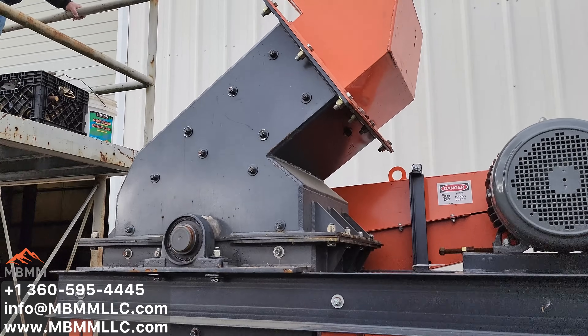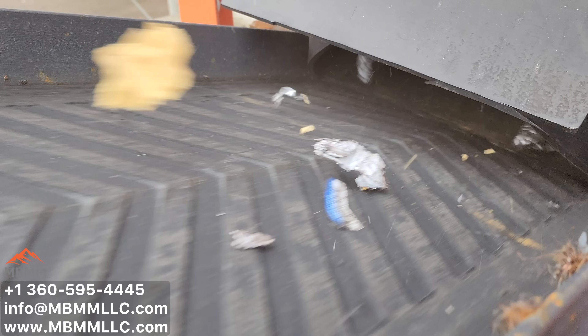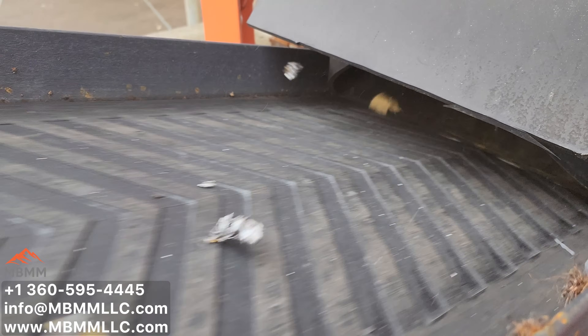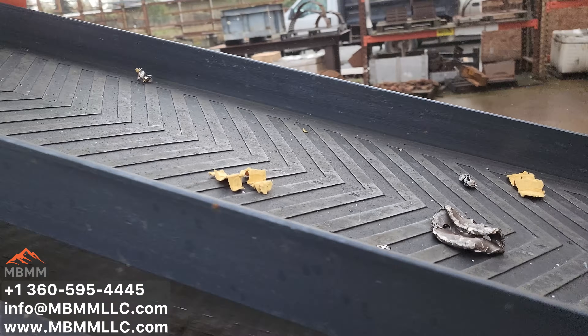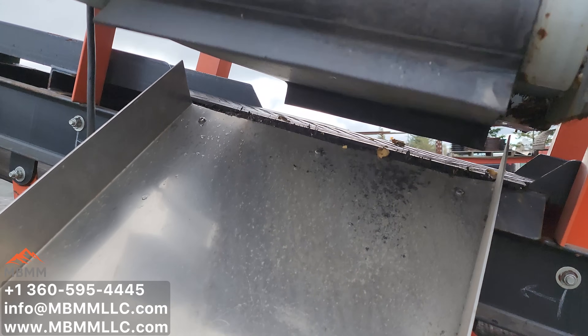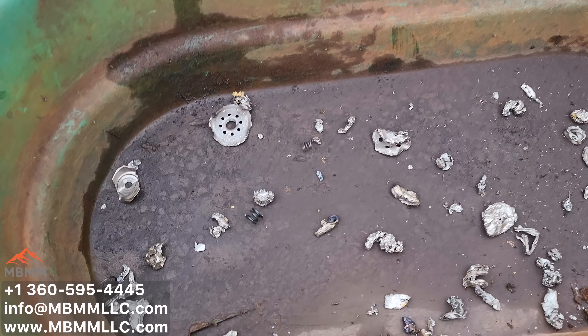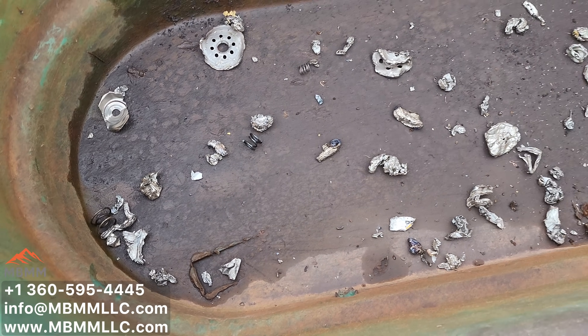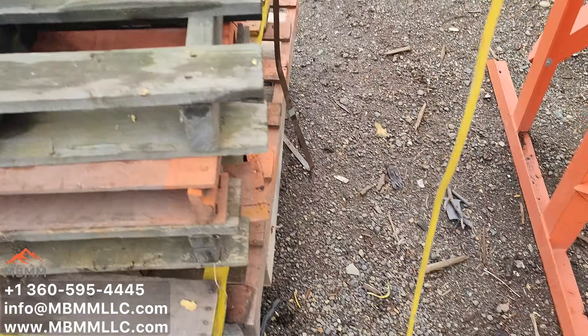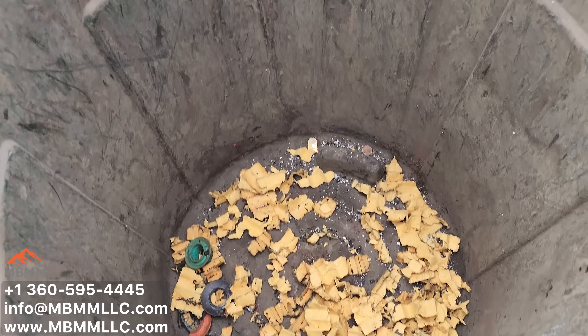The material gets fed in the orange chute, gets crushed up until it comes out the screen, and then comes out the discharge chute onto our conveyor. The flat conveyor moves all the crushed material up under the cross belt magnet, which pulls any ferrous metals off into a separate bin, and all the non-ferrous paper, rubber, and plastic come out the end of the conveyor into a separate bin.